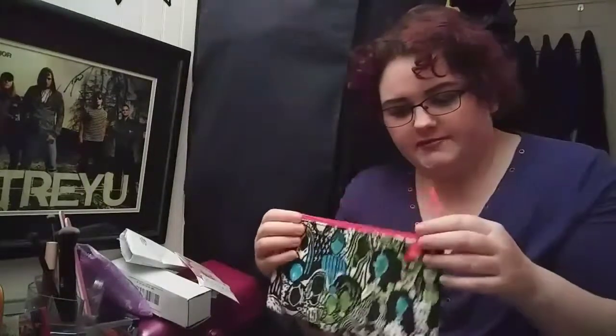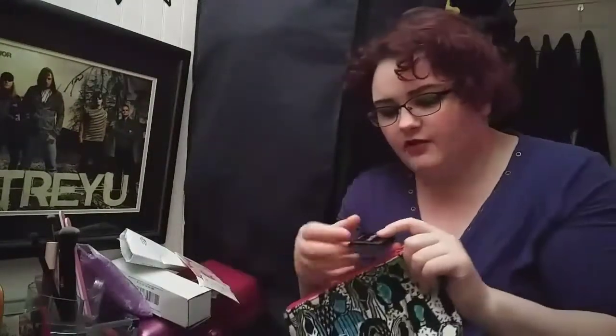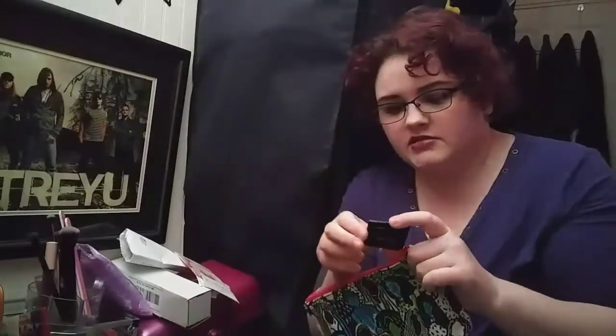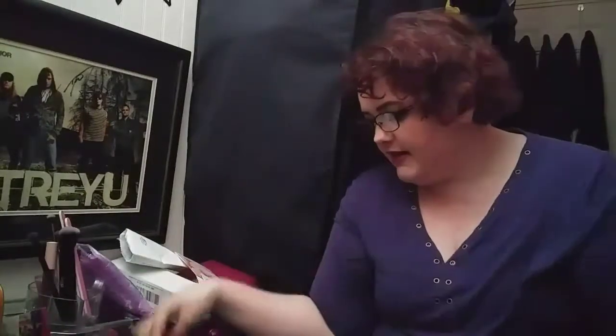That is everything from my March Ipsy. All in all, I really liked it. The only thing I wasn't entirely crazy about was the cream pigment eyeshadow, but I'm going to give it a shot and it may be a good one — who knows.